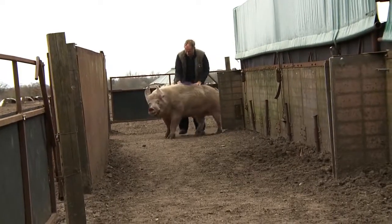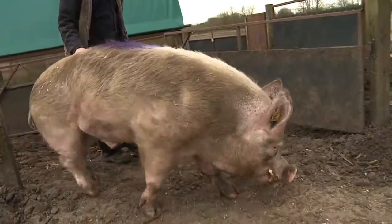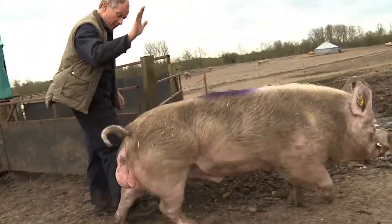We wean on a Thursday morning and the sows will be ready for service on a Monday morning. To make that happen, they need boar stimulation between weaning and start of service. So we put the boar in on Thursday lunchtime and we take the boar out on a Sunday, which is the day before we want to start service.